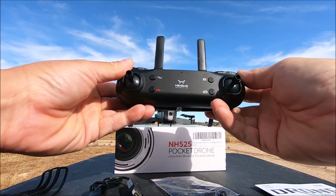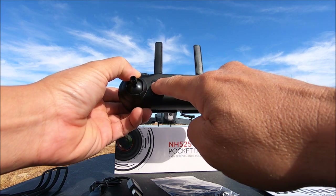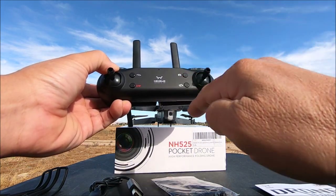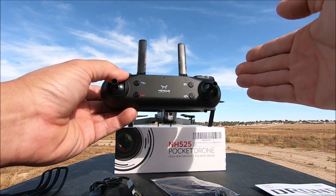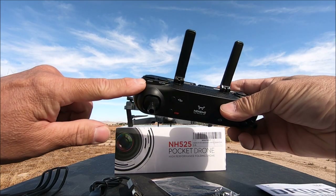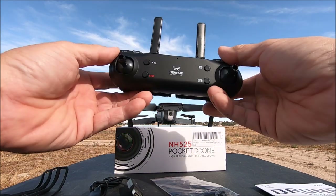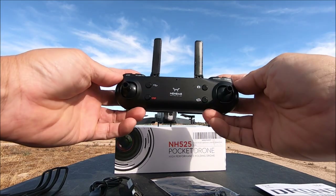There's an emergency stop button, one-key takeoff, and one-key land. There's a photo button and a video button — though the physical photo and video buttons do not work; you'll have to use the Wi-Fi phone app to take photos and videos. On the top we have the speed-changing button, one-key return button, headless mode button, and the flip button.